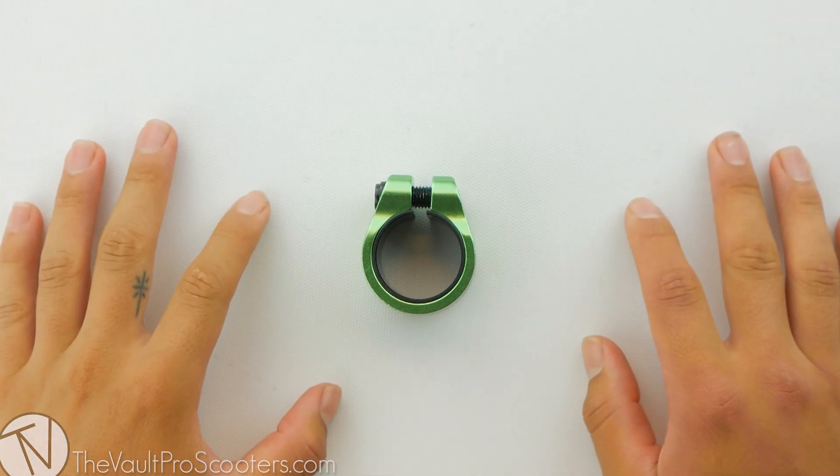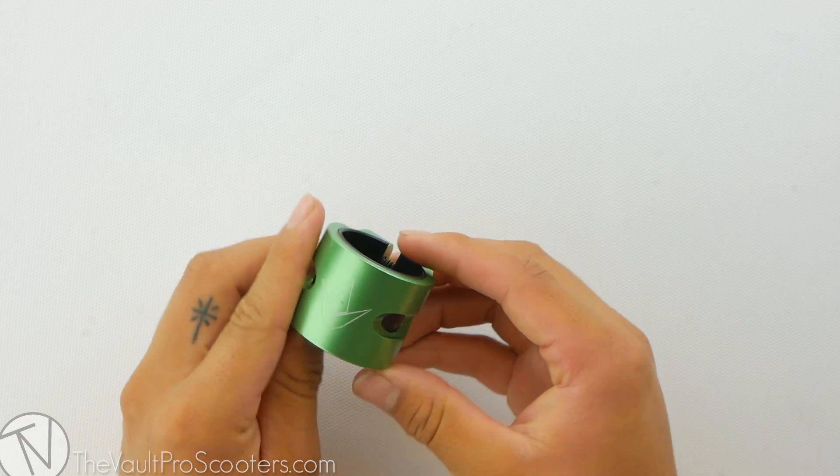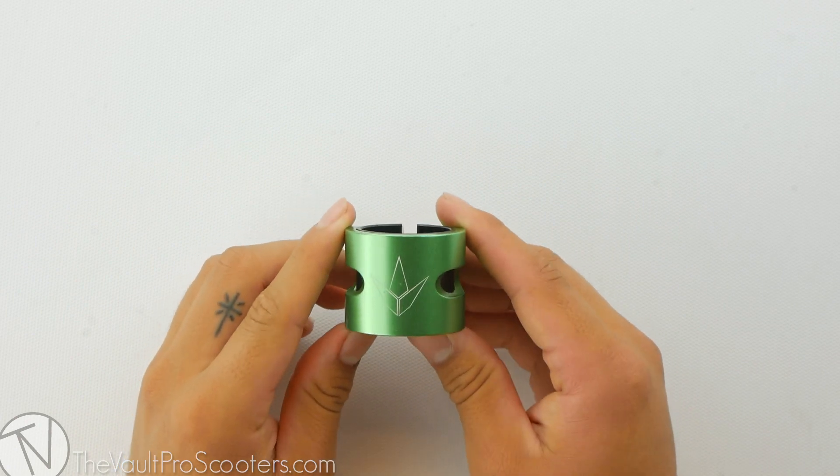What's up guys? Welcome back to another product review here at the Vault Pro Scooters. Today we're going over the Envy Prodigy 2-bolt oversized clamp. Let's dive into it.